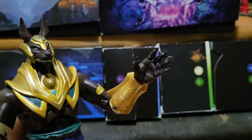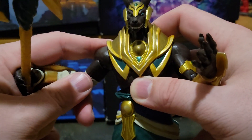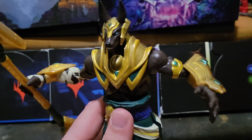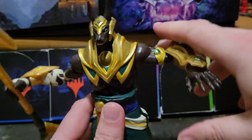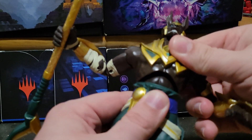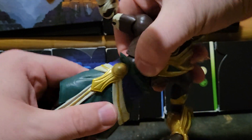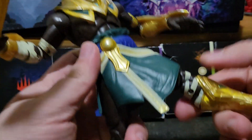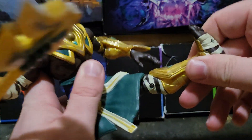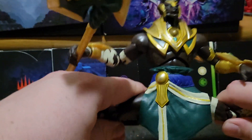His one hand was sculpted in a kind of pose, which is a little limiting for poses with his axe. But I actually think it's really good because, if you can work the articulation, you can replicate the pose in his splash art. He's got that chest articulation - I can't remember what it's called. He can crunch only slightly forward and slightly back. He kind of has to hold right here to get the waist. His legs are a little hindered by his kilt.